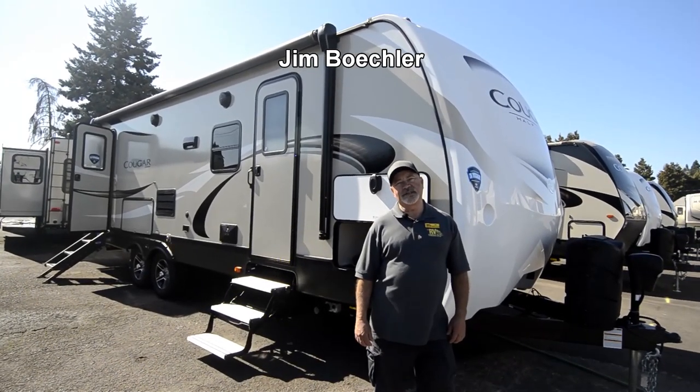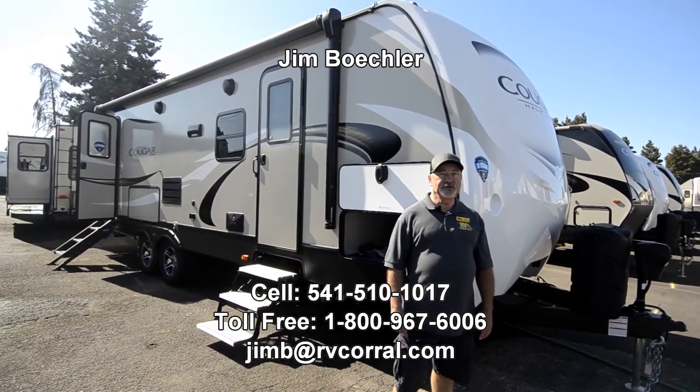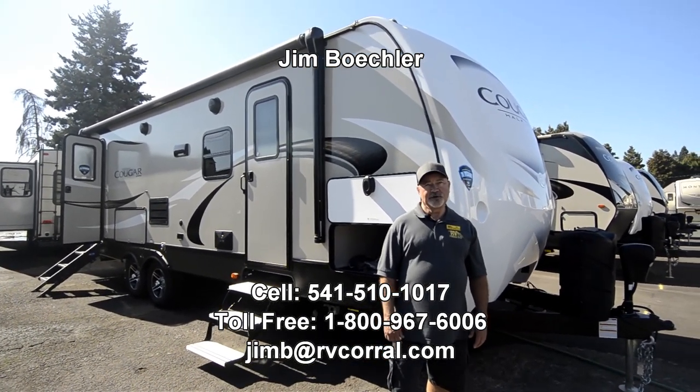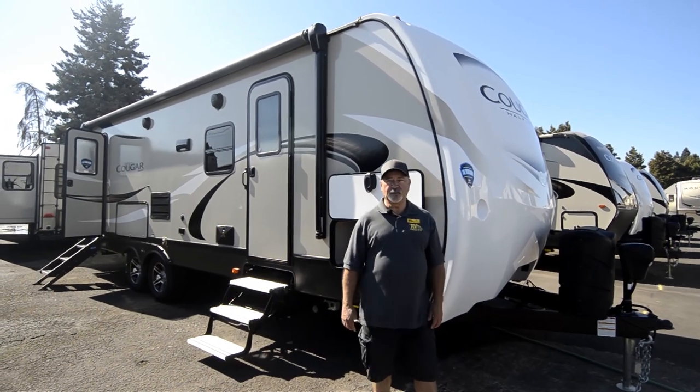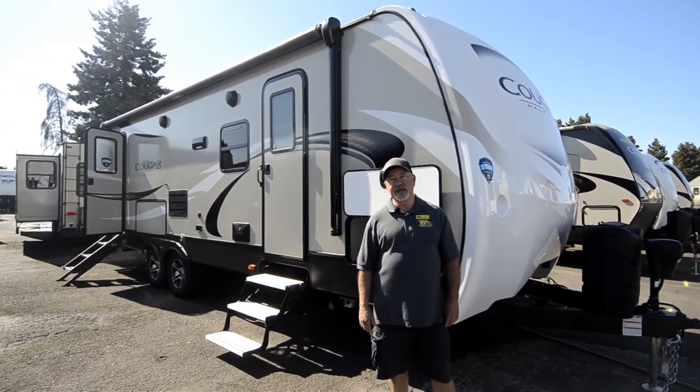Hi, welcome to the RV Corral website. My name is Jim Bechler. I want to take a couple of minutes to show you a brand new 2019 Cougar Travel Trailer. This is a Keystone product. This is a Western Edition model, so it's made here in the Northwest.